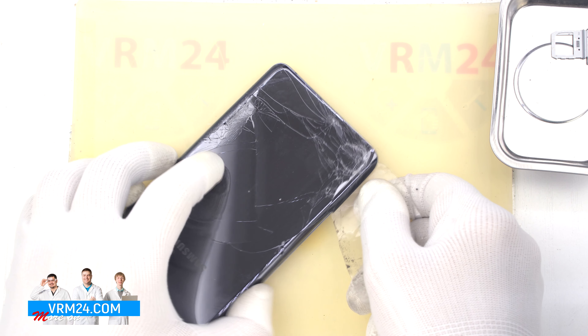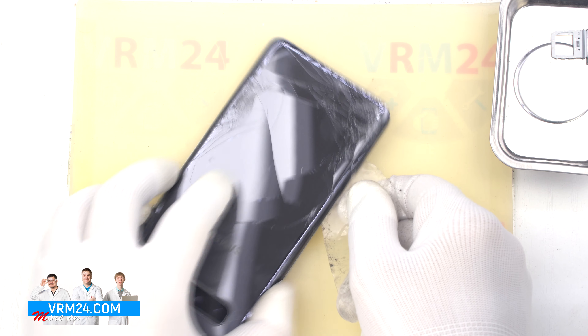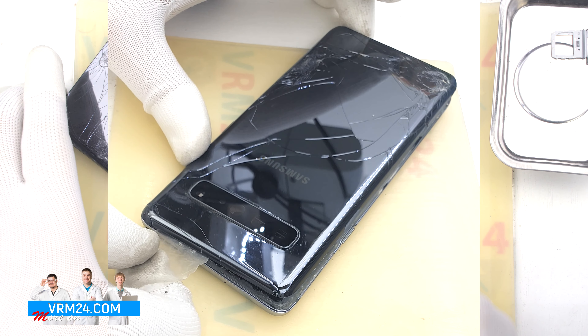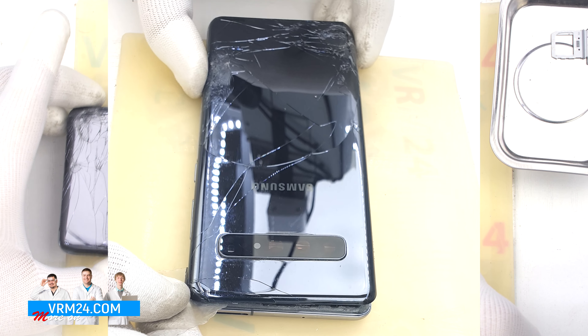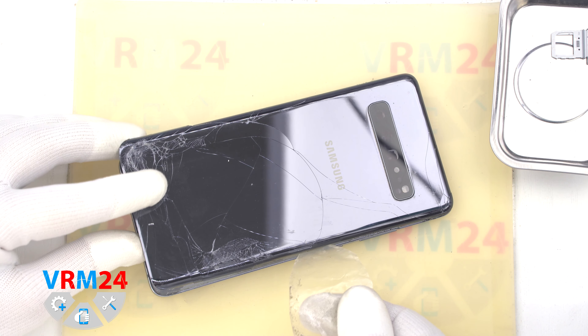Always be careful around the side buttons, because there may be cables in this area and they can be damaged. We also need to be careful around the cameras, so as not to touch or damage the lenses. And we open the back cover.